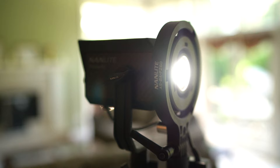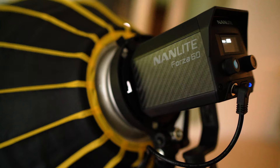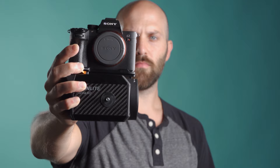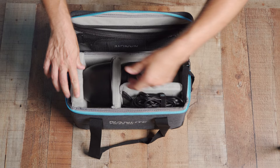The Forza 60 is Nanlite's smallest COB, or chip-on-board LED. I knew it was compact before I got it, but I was still shocked when I opened the case for the first time. Without its yoke, it has about the same footprint as a Sony mirrorless camera. The carrying case is similar to most COB LEDs coming out these days — it has handles, a detachable shoulder strap, and padded compartments for each piece. The case holds the light, yoke, reflector, and AC adapter.